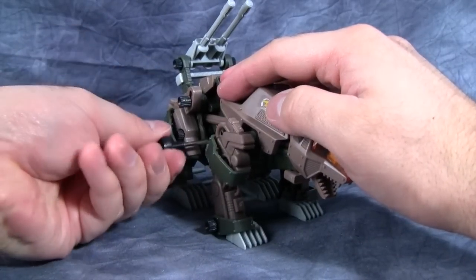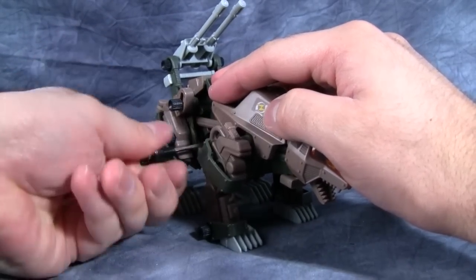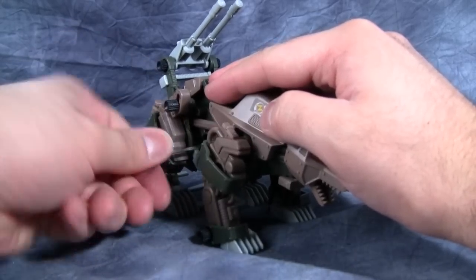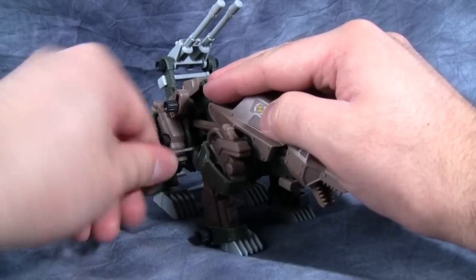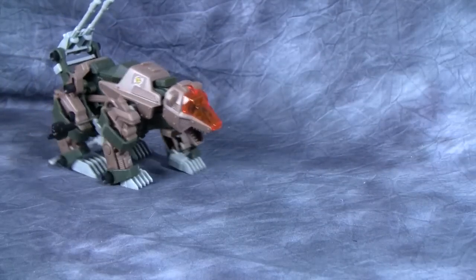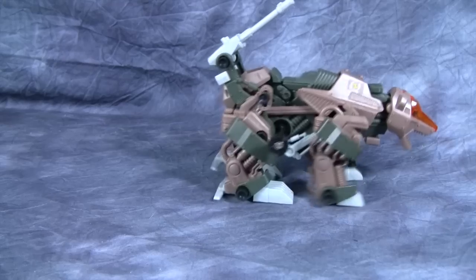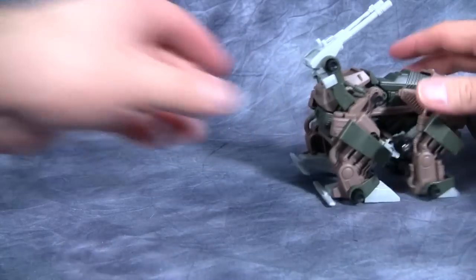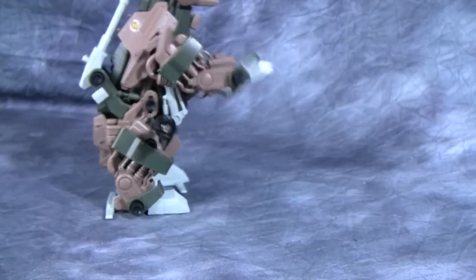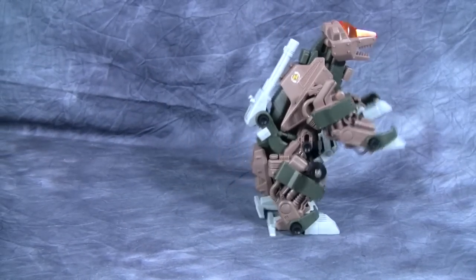He has a lot of fun features, though I will admit he probably has one of the weirdest wind-up gears of all the Zoids I own — it takes forever to fully wind this guy up. Like a lot of my figures, he wants to turn a certain direction; this one wants to turn left. He does have a neat gimmick where you can actually stand him up like a grizzly bear and he walks around. Isn't that cute?